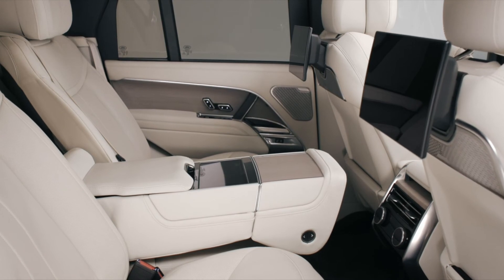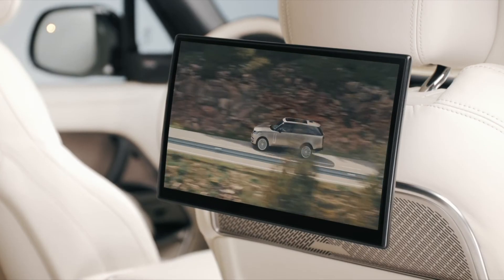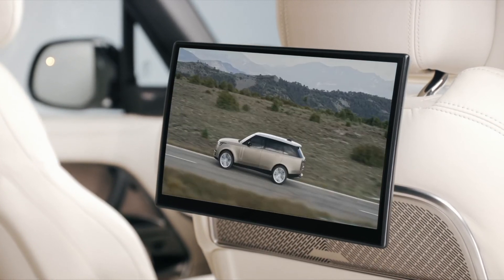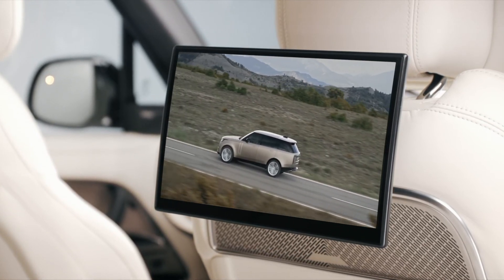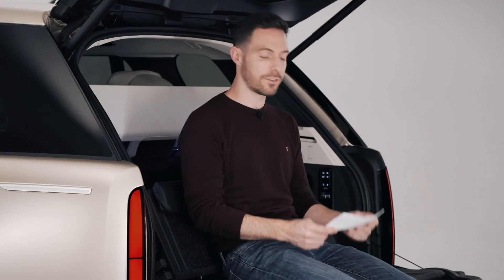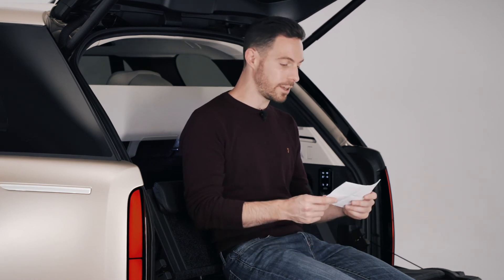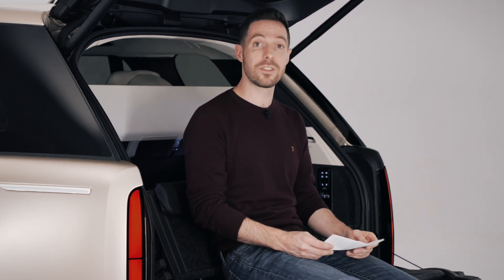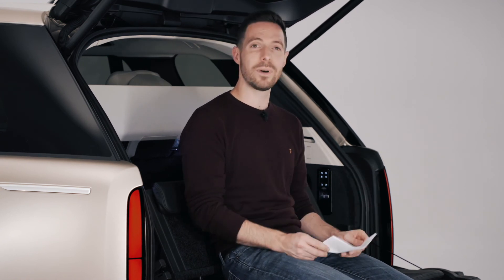Most Range Rovers will have five seats, but for the full plutocratic effect you can have just four, with the two rear chairs reclining like first-class airliner seats. There are short and long wheelbase variants, and for the first time, a full seven-seat model as well. The range starts at £94,400 for the base model diesel, rising well beyond £130,000 for a top-spec model. With SVO options, you could spend much more — most people will spend over £100,000 on their Range Rover.